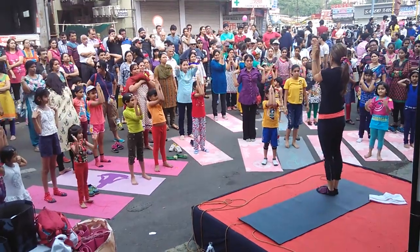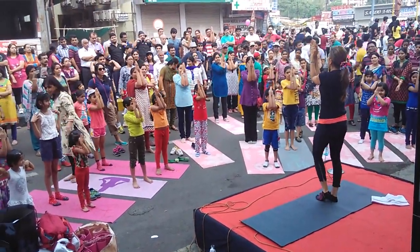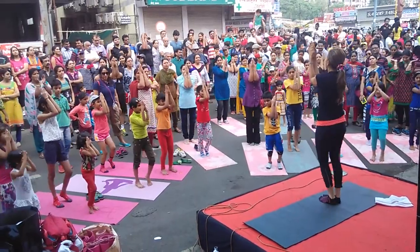Namaskar. This is a complete Namaskar, okay. Now close up and down, up and down. Now watch carefully.